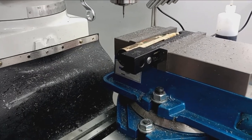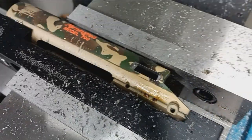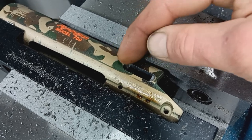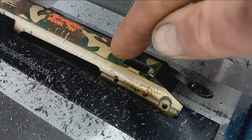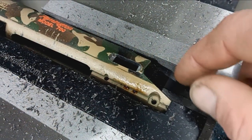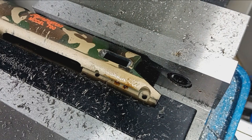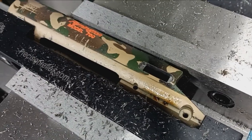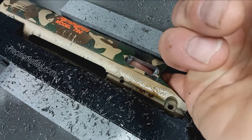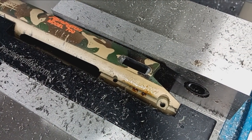So I've got the pocket cut to specified dimensions. We got 0.975 edge-to-edge on the pocket, 0.720 for the through hole, and a radius on each corner of the internal pocket of 0.0314. I achieved that by using that tiny little 1/16 inch end mill. All that does is give us the radius required for that internal pocket for the bolt stop slash release to actually function.